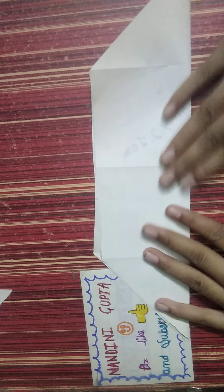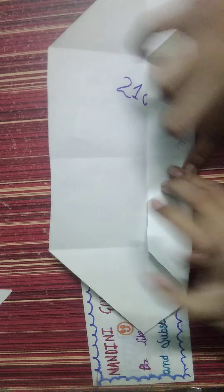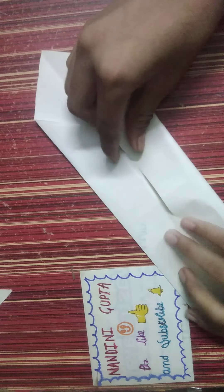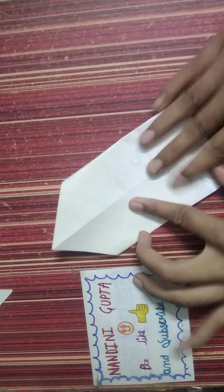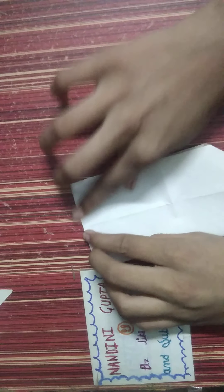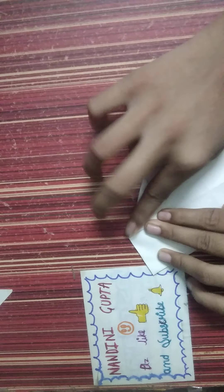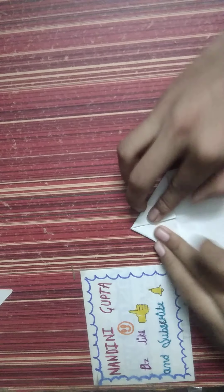Then do this and meet this at one, and then fold in half. Then do this, and do this on the other side.